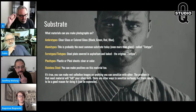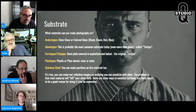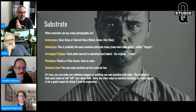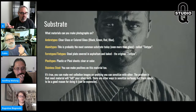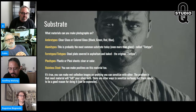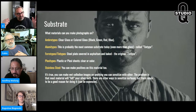Let's talk about substrate — what material can you make photographs on? The most popular and most common today is probably aluminum. It used to be glass; in fact there was a day it was mostly black glass. I did most of my work in the first 10 to 15 years on black glass. Ambrotypes can be clear glass, colored glass — black, green, red, blue, purple, whatever color you want.